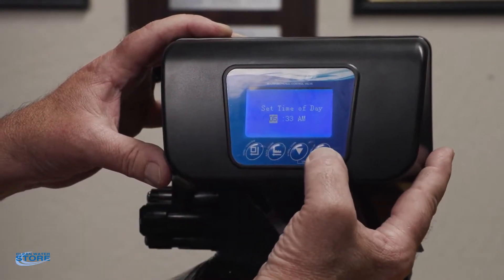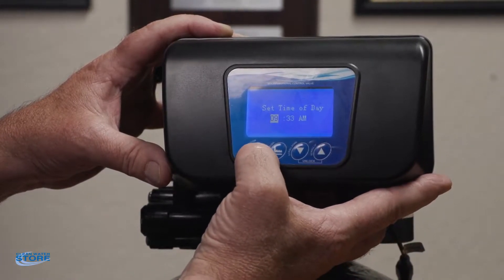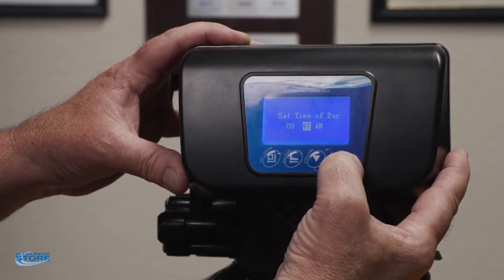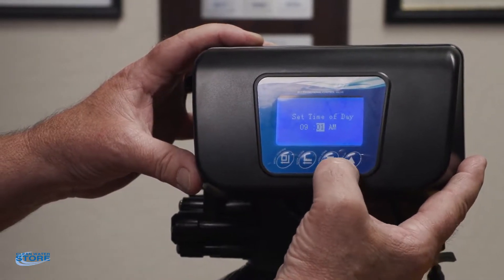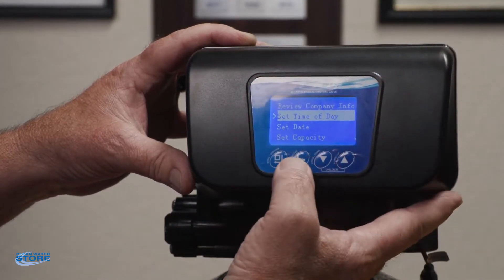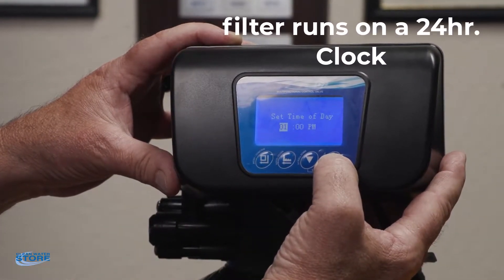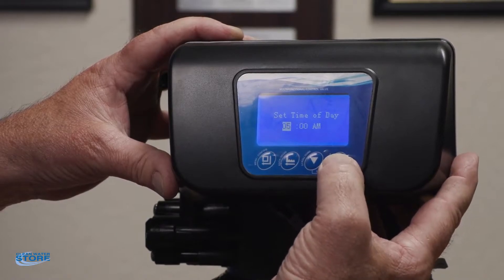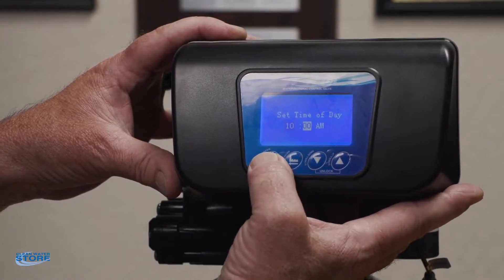You set in the time of day. Right now we're going to set it at nine o'clock — the button scrolls over and we'll set it at zero zero, which is nine o'clock AM. If you want PM, you actually need to scroll up — there it goes to 1 PM. But it's 10 AM in the morning now so we're going to go back to 10 AM. Your AM/PM is set by the actual hours you set.